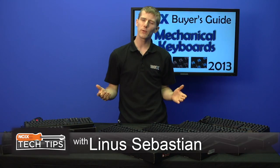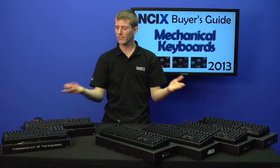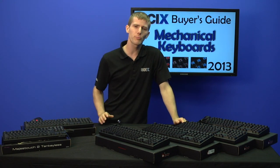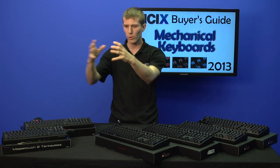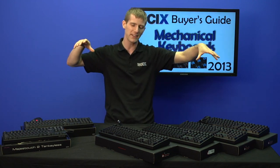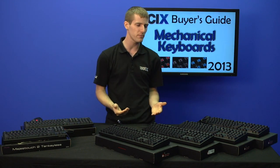Last time around, Filco and Ducky keyboards were not yet available at NCIX. Their value add is best understood by thinking of these brands like a custom car or a subway sandwich. Instead of ordering a whole car or a whole sandwich, you pick a chassis and a motor and combine them, or you pick your type of bread and choose whether you want it toasted. It's more of a customizability thing.